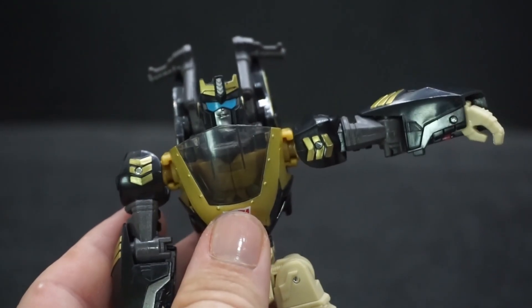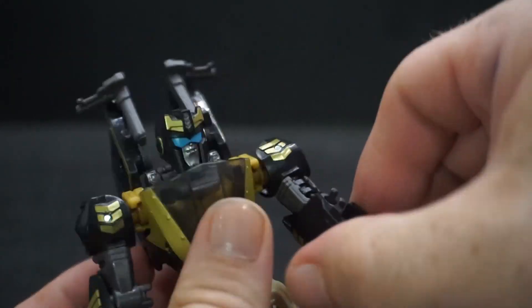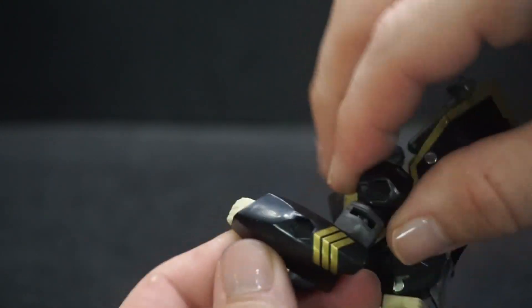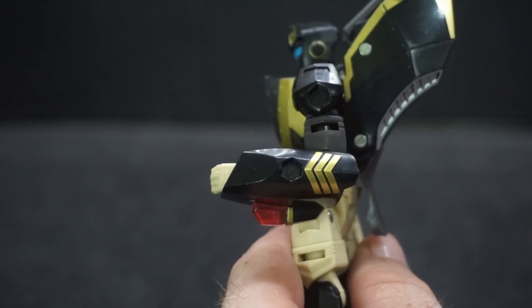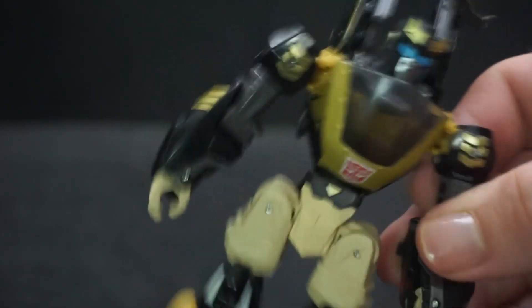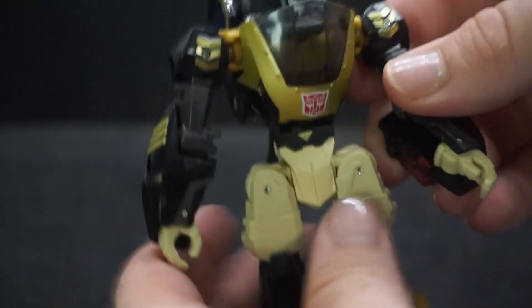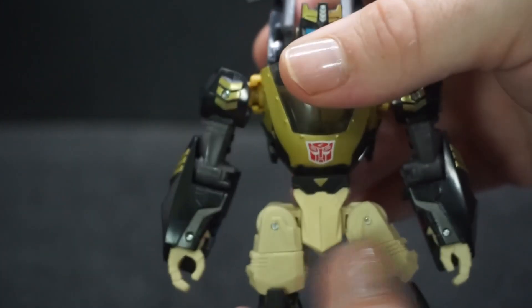The arms go 90 degrees out, can spin all the way around, and rotate up top. The elbow is single-jointed but still gets just a tiny bit over 90 degrees. The hands won't spin — they only fold in — so not much to talk about there. The waist is very easy to turn around.